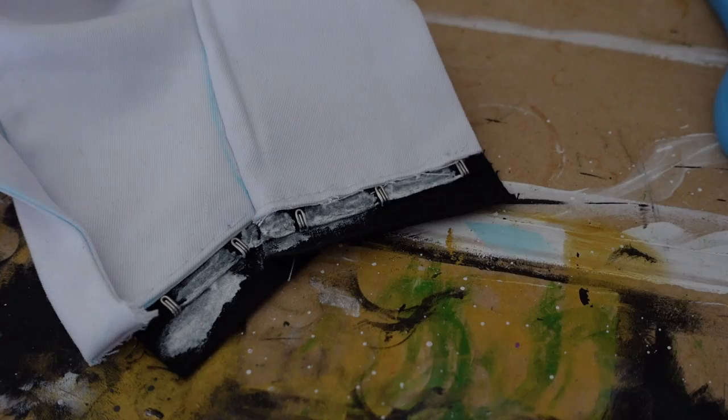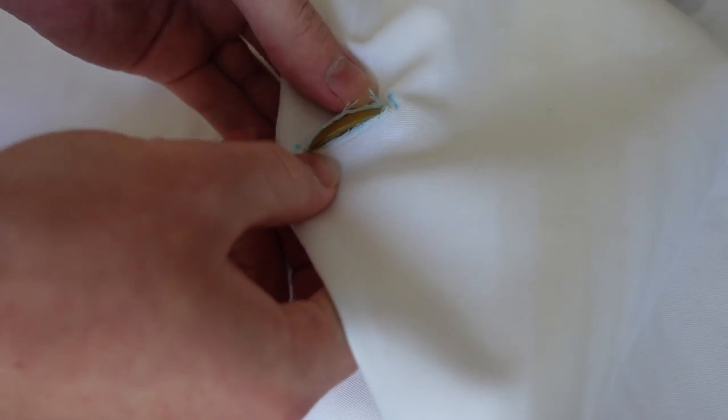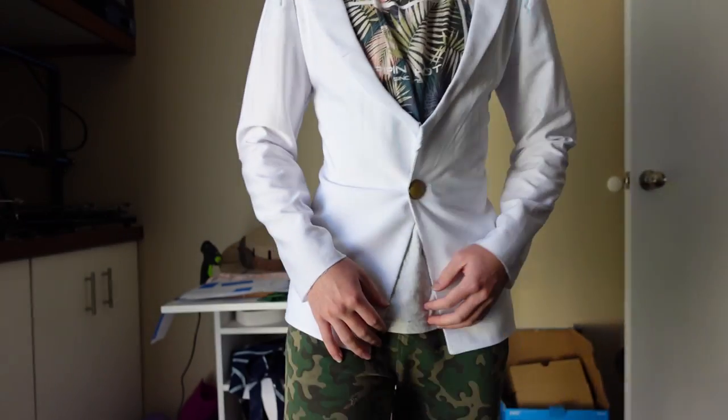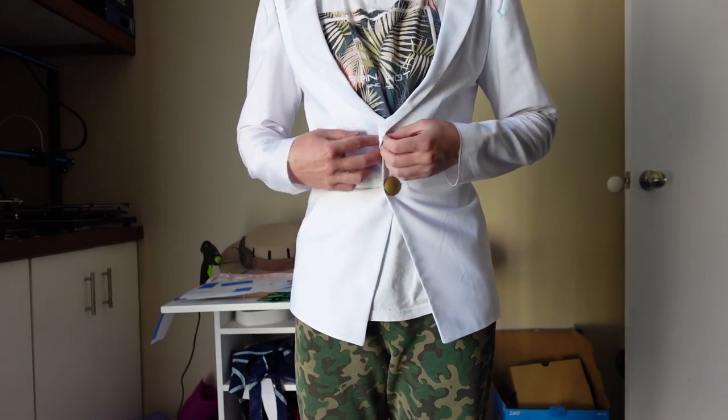Anyway, after painting it wide, I then added this nice golden button. And can I just say, for a first attempt, this buttonhole is f***ing amazing. Now that the base of the jacket is done, we can move on to the zippers.